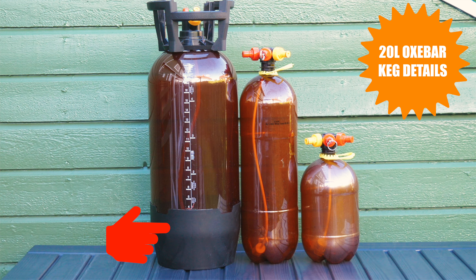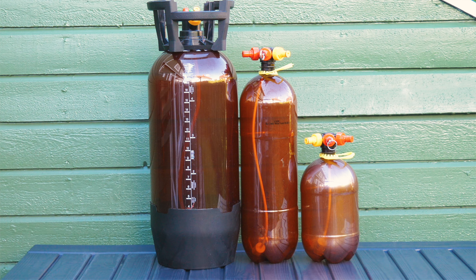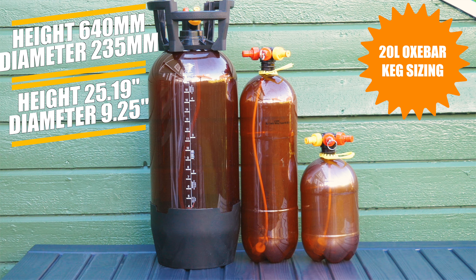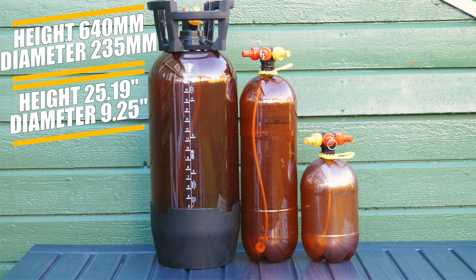You will note that the bottom of the 20 litre OxeBar keg sits in an extra plastic section for stability and also protection, and that the 20 litre version also has graduation markings, both of which are new features compared to the 4 litre and 8 litre OxeBar kegs. In terms of sizing, the 20 litre OxeBar keg is just 640mm in height and 235mm in diameter — see on screen for these details in both metric and imperial measurements.